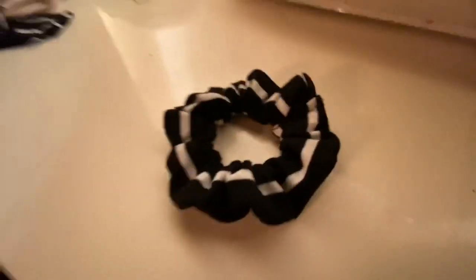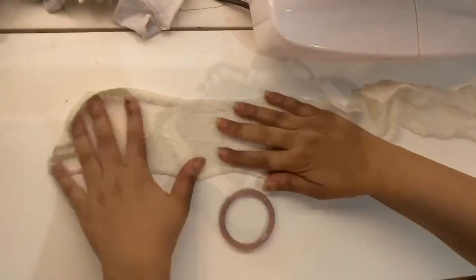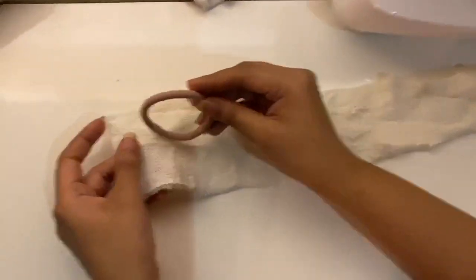And voila, your scrunchie is ready! You can make as many scrunchies as you like. We are making one more right now.